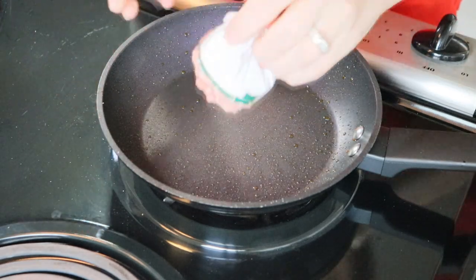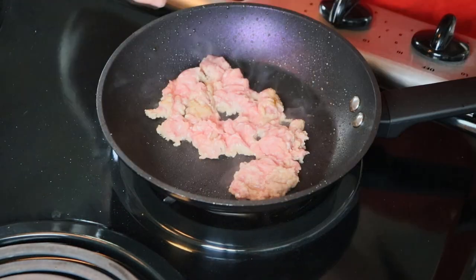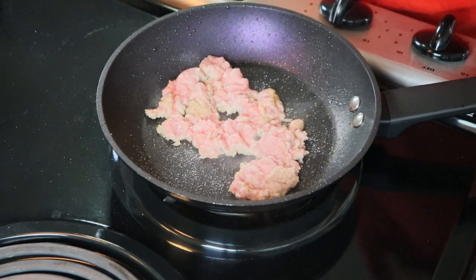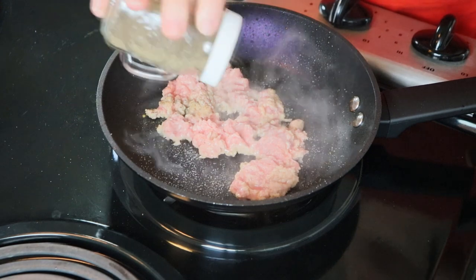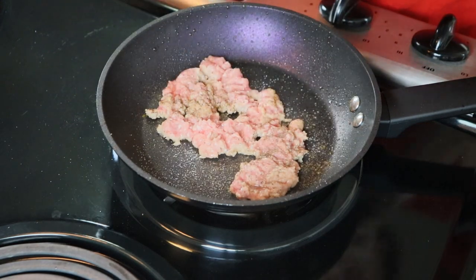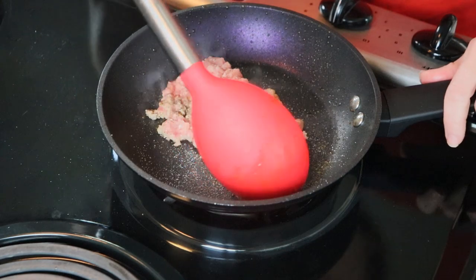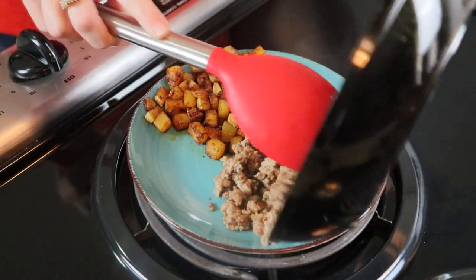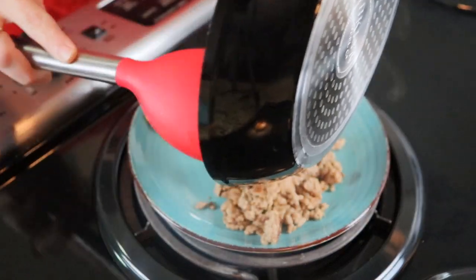Go ahead and season and cook up your ground turkey or beef if you choose to use that. I believe salt and pepper is an underrated spice or ingredient — it adds a lot to meals and it's kind of a simple thing that you can purchase.